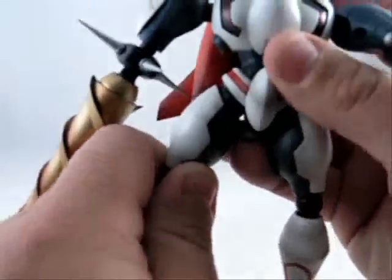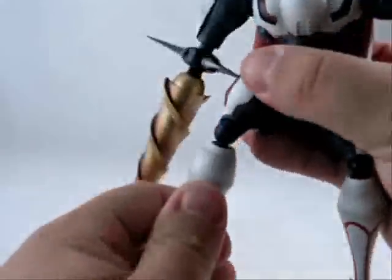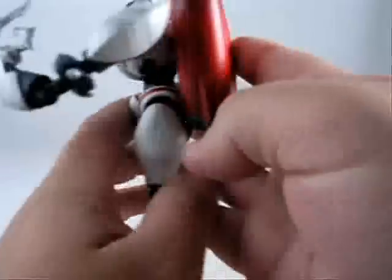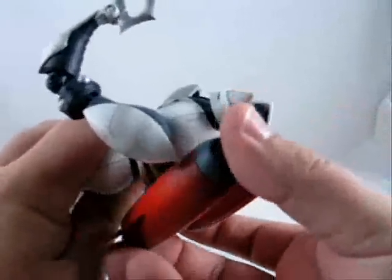The legs also have that kind of pull-down action, just to give it a little more play. The knees are nice, but they don't click. There's a small amount of articulation in the feet. The backpack does kind of swivel a little bit, and it's removable.